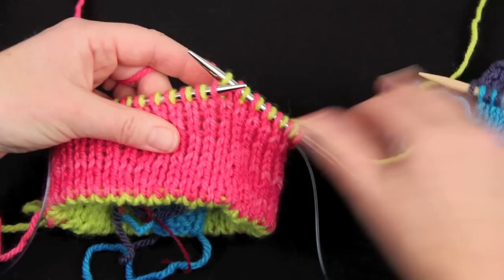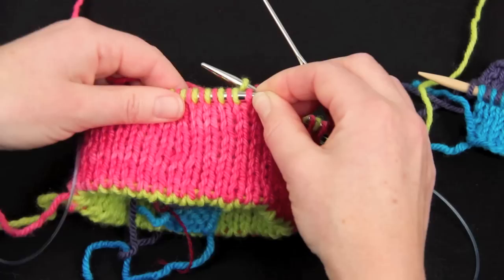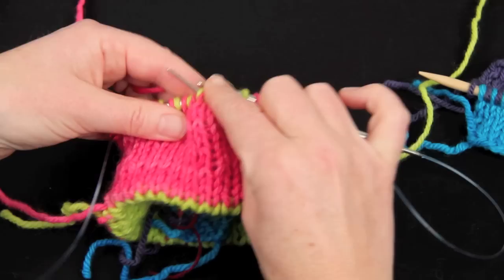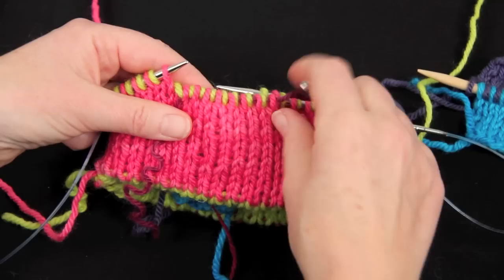Now I'm going to take a darning needle and a piece of spare yarn and reserve the thumb stitches — eight pairs of stitches. I'll just pull that yarn through the stitches. If I felt nervous about it I could tie it off, but they're not going to come off the needle.